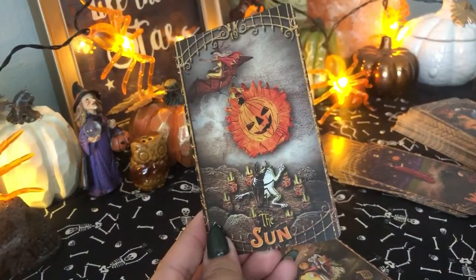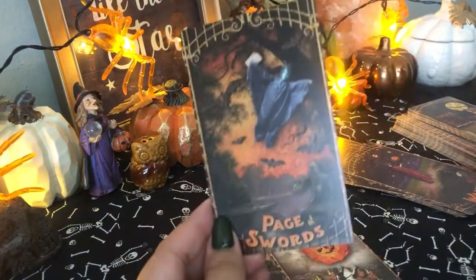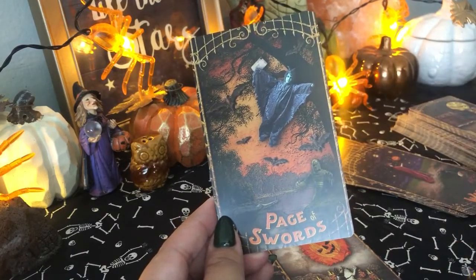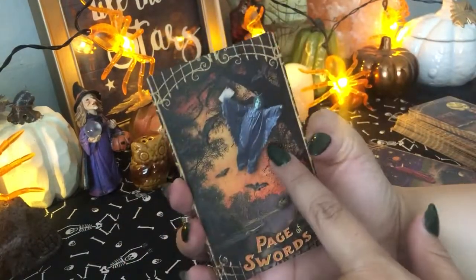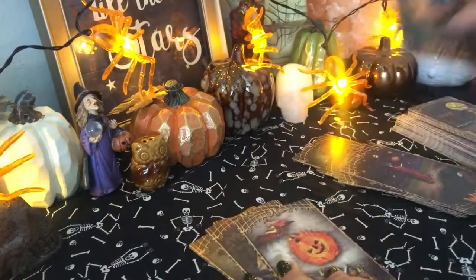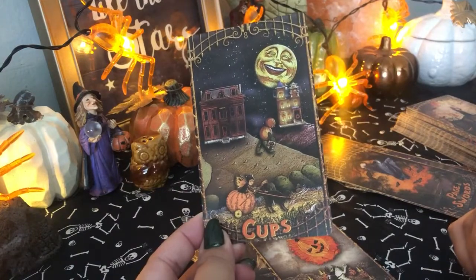But each card has its own personality — you have a little character. The court cards, the suits don't all match. So you have, like, a Page of Swords — you have this little bat creature here. But he doesn't repeat himself in the king and queen. Every card is different.